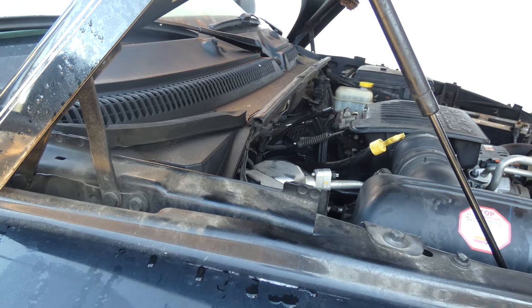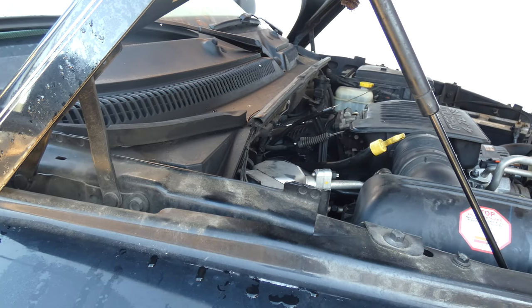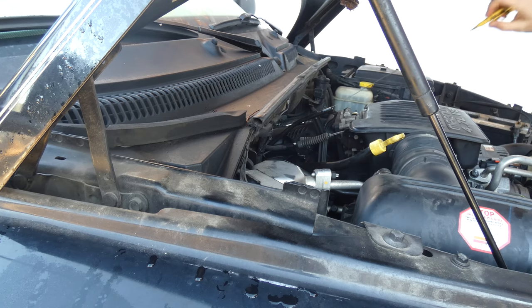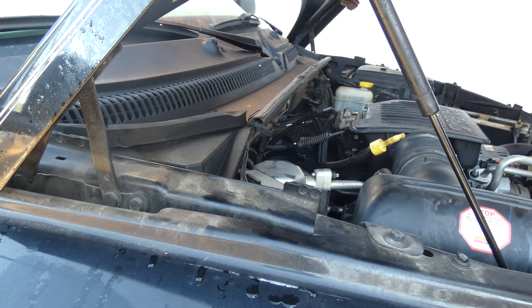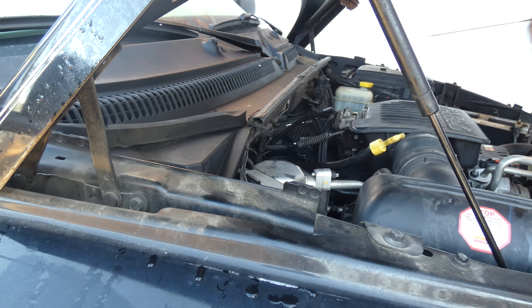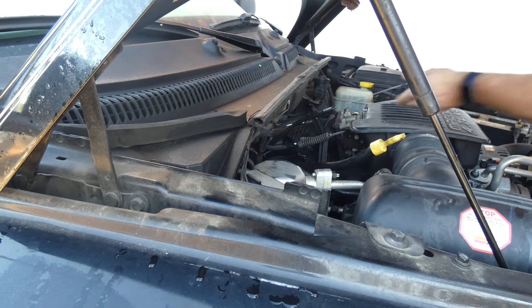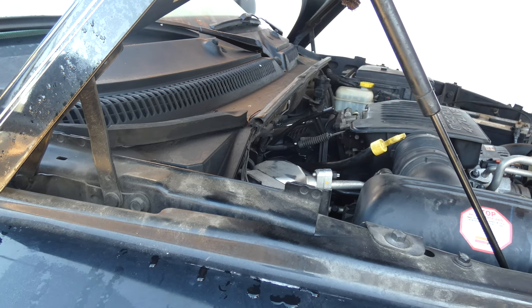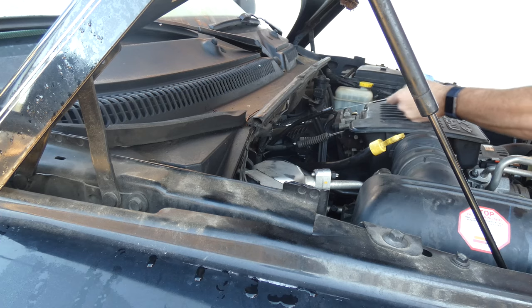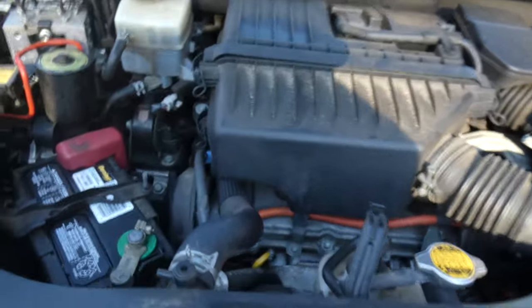So this is the dipstick inserted all the way in. Now this is what shady mechanics do — called thumbing. It happens so quickly it's basically sleight of hand. I just inserted the dipstick, pulled it back out, and now the oil level reads safe — lower than normal — because I'm putting my finger in the way. Watch this slowly: I'm putting my finger in the way so that the top does not go all the way into the dipstick, giving a gap. This is why you need to be able to check the oil on your own, so that no one can lie to you when they say you need oil or that your car is low.